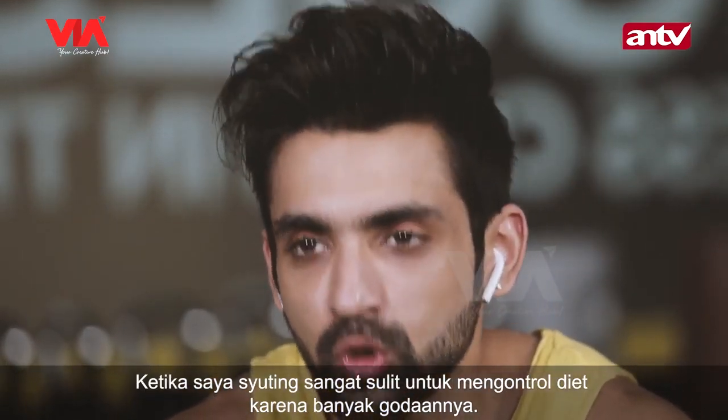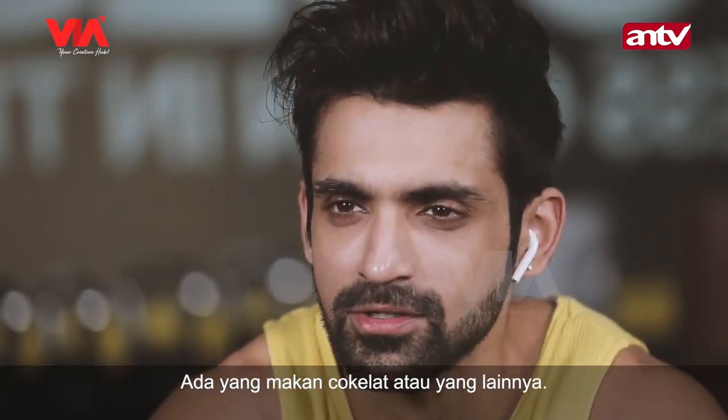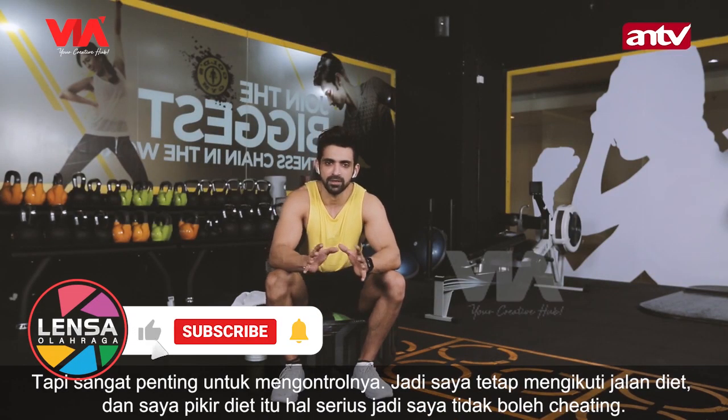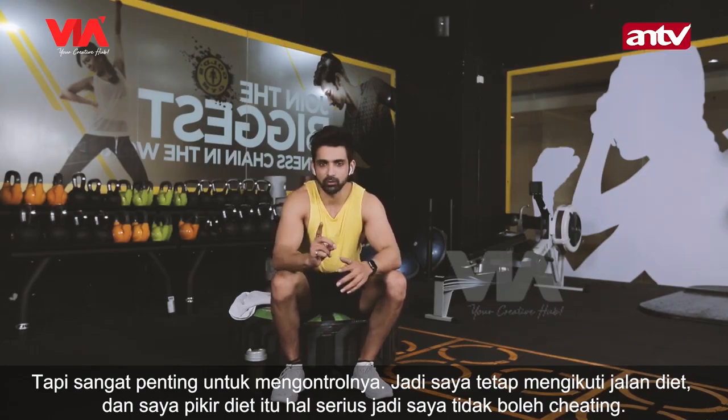When you are shooting, it is difficult to control your diet because on set there are other co-actors also — somebody is eating some chocolate, somebody is eating something else — but it is very important to be focused and controlled and have good willpower. So I follow my diet and I take my diet very seriously. I don't cheat.